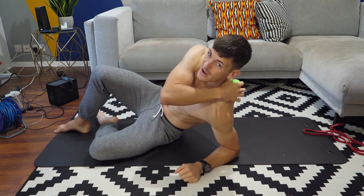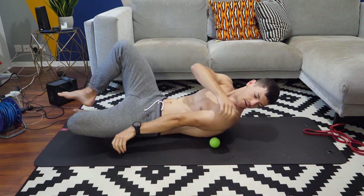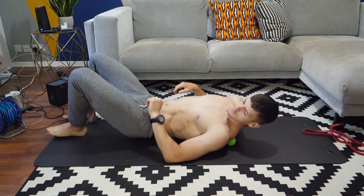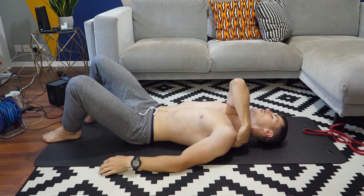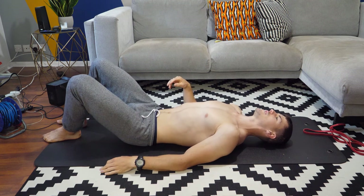I'm going to start quite high up, up towards the traps, and then we're going to spend maybe two minutes on each side. Just trying to think about breathing into that position, and then we'll start to take our shoulder into flexion.